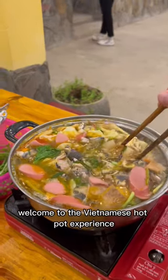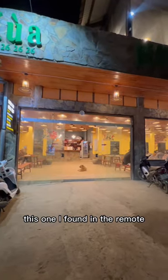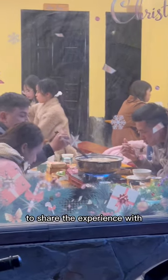Welcome to the Vietnamese hot pot experience. The first step is finding a place — you'll find them all over Vietnam. This one I found in the remote mountain village of Tahua. Then find yourself a nice group of friends to share the experience with.